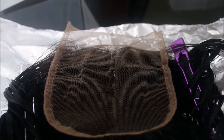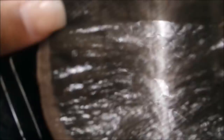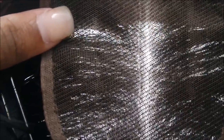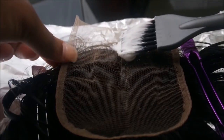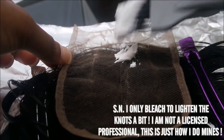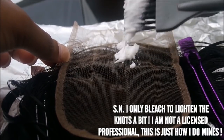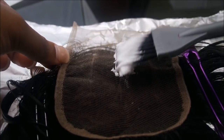Here is my closure with unbleached knots. I already have the sides of the hair pinned, and I'm showing you that it still has black knots. My goal is to bleach the knots so they are easier to pluck and so it can look a little bit more natural.